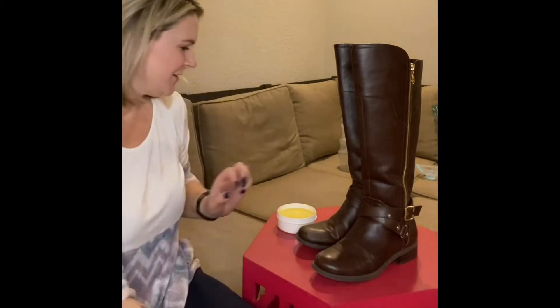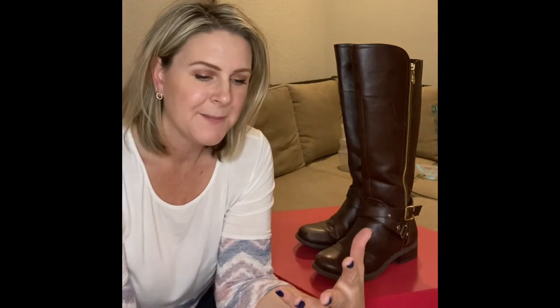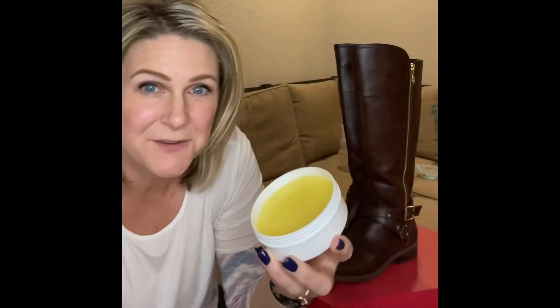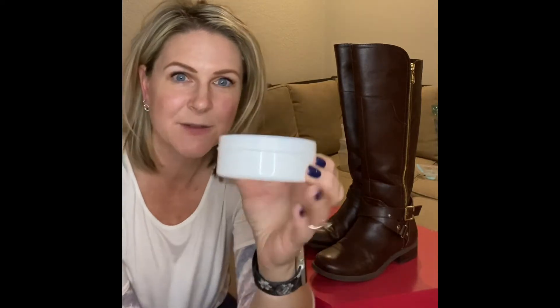Today I want to bring to you the Leather Shine by Norwex. I got this because I want to make sure I try everything from Norwex so I can bring it to you and test it in front of you. I haven't used this yet, but I can tell you that it smells like honey beeswax — like homemade honey beeswax. It smells incredible.